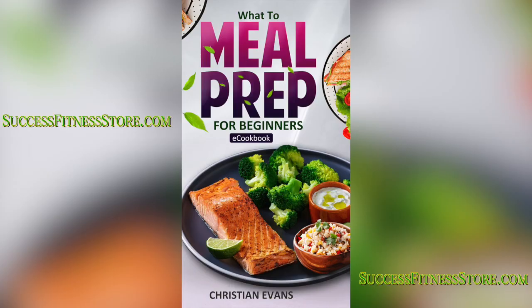Are you hungry but only have 30 minutes to meal prep? Then download my new e-cookbook 'What's a Meal Prep' at successfitnessstore.com.